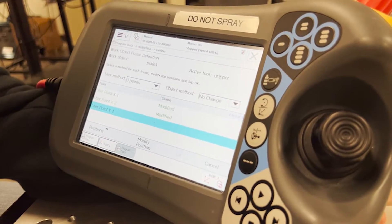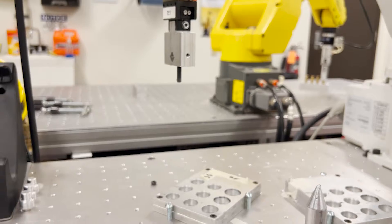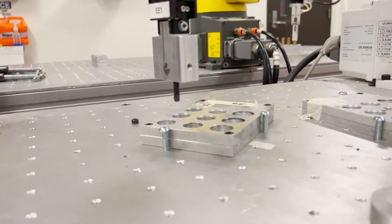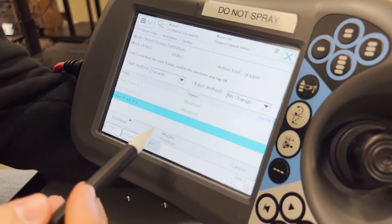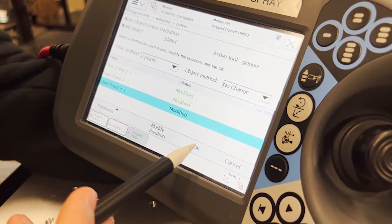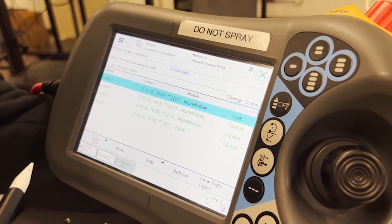From here, we will modify our final point, which is in the positive Y. We will jog the robot downwards to a point in the positive Y direction. Press modify position. Now that all the points have been modified, we can click ok. And now plate 1 work object has been defined.